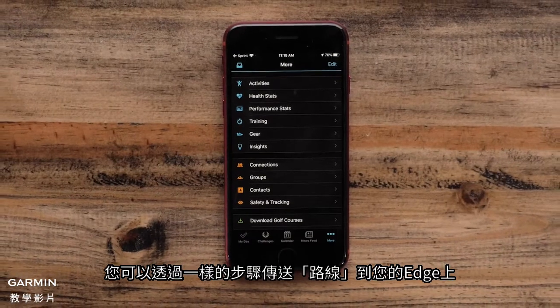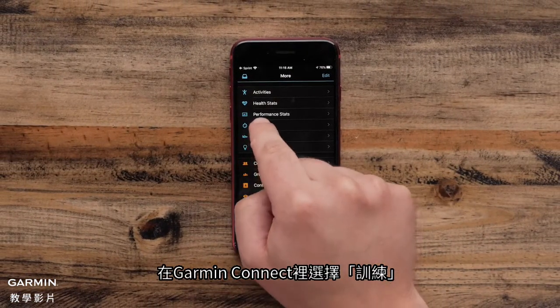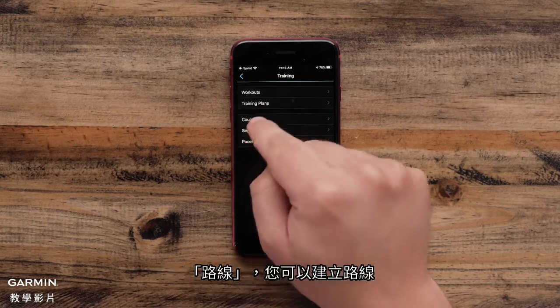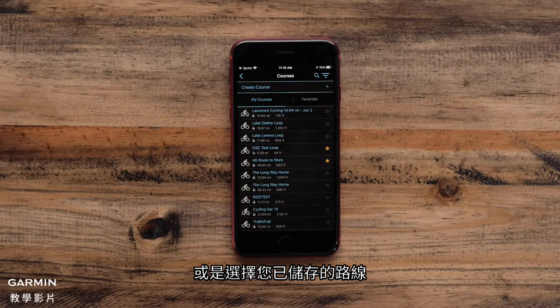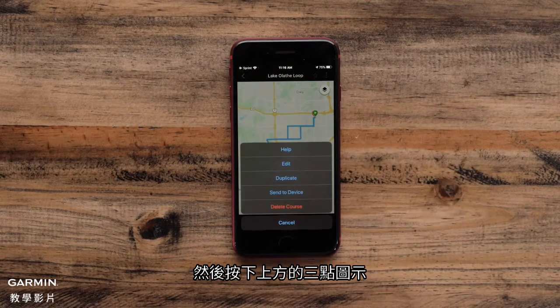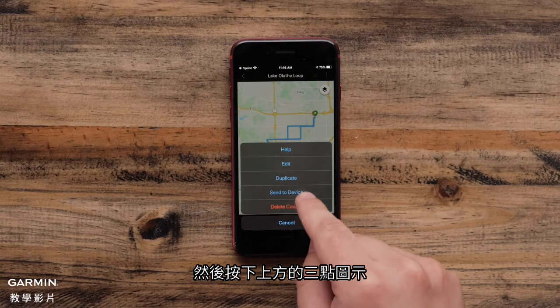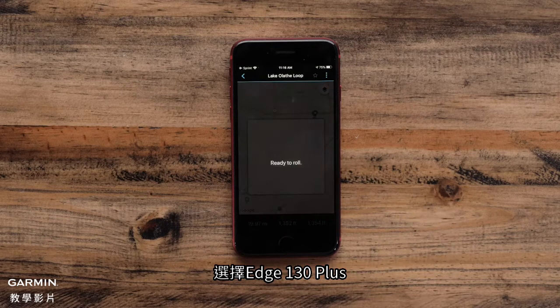You can follow the same process for sending courses to your Edge as well. In the Garmin Connect app, select Training, Courses, and either create a course or select from the courses you have already added. Select the course you want to send. Tap the three dots menu at the top after you have selected the course. Select Send to Device. Tap on the Edge 130 Plus.